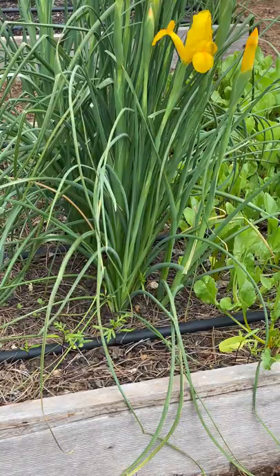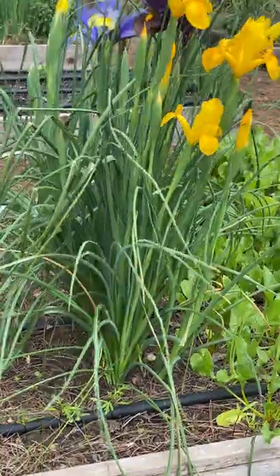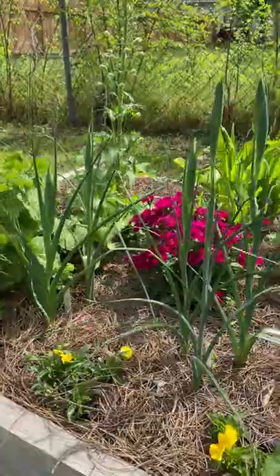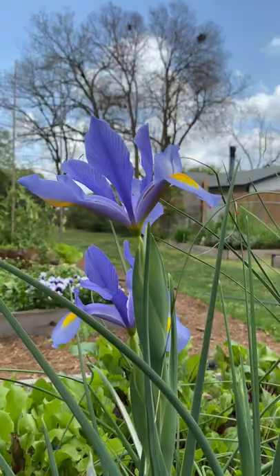What's going on everyone, it's Scott from New Garden Road. I want to show you my Dutch irises. One of the things that I really love about Dutch irises is that they don't take up a whole lot of space in the garden. It seems like it's pretty easy to fit them in nooks and crannies and add some seasonal color.